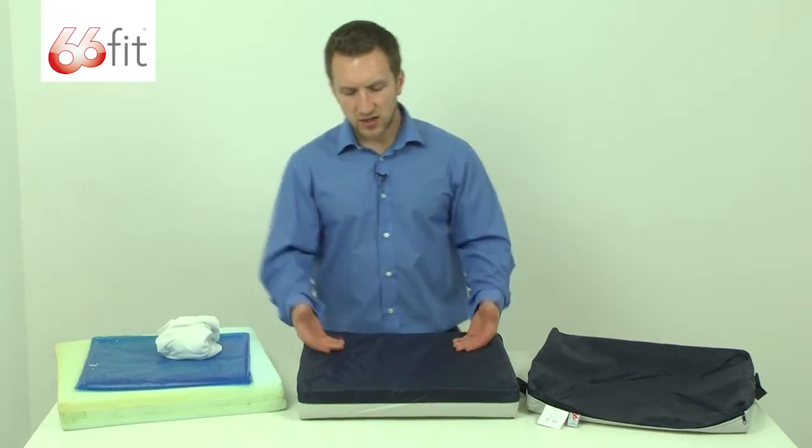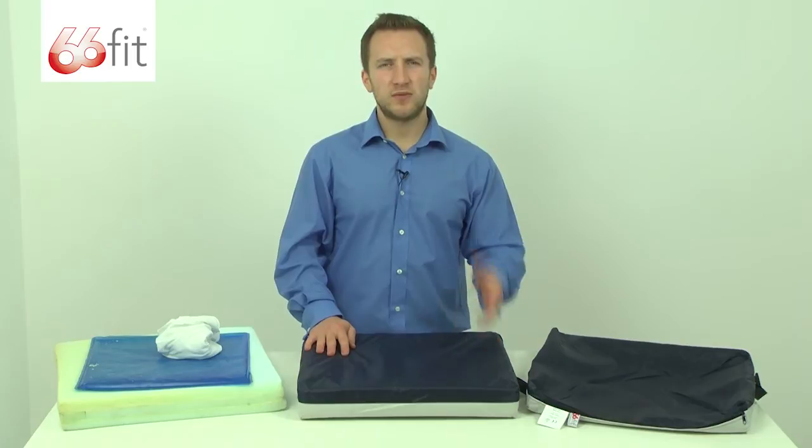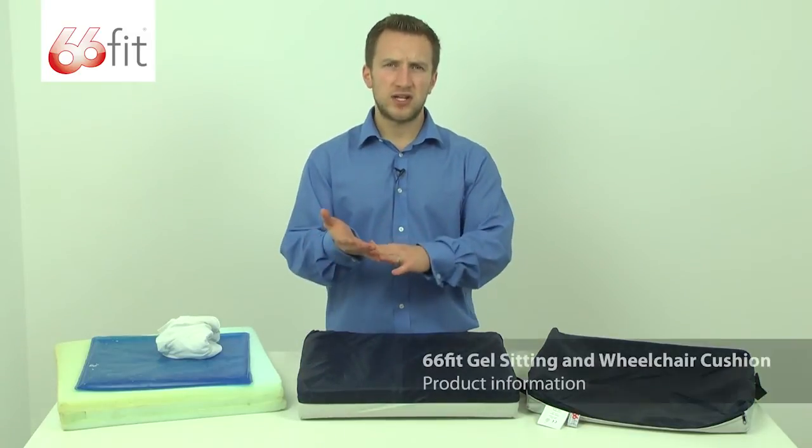Along with that, it's also designed to raise you up when you're sitting in a chair. So if you're sitting in an armchair at home and you're sitting a little bit too low and you're struggling to get in and out of the chair, stick the cushion on there and it's going to help you because it's going to raise you up that little bit.